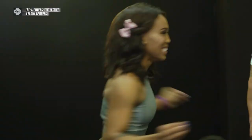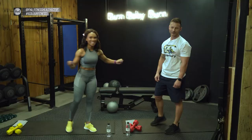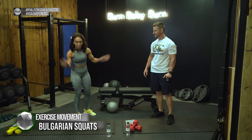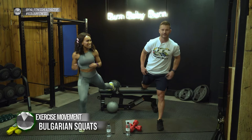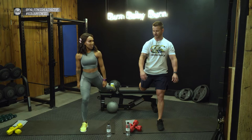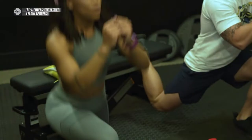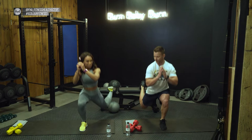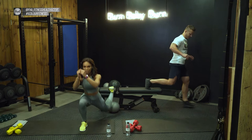Next up is the Bulgarian squat. Get a chair, table, or stair — put one leg up behind you. It's similar to a lunge, yes. Lunge down in a nice deep motion. We're doing 30 seconds each side. I also want to show you the side posture: don't let your knee go past your toes, keep your posture nice and straight, and get a nice deep stretch motion.